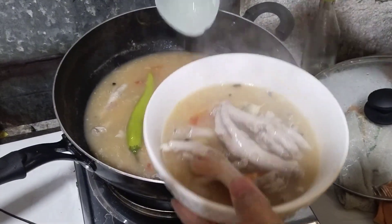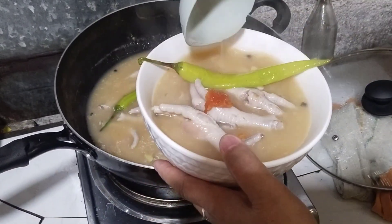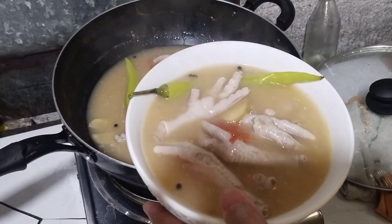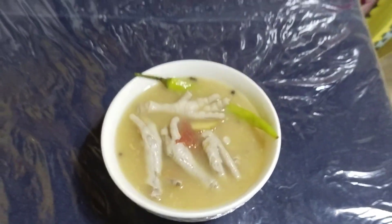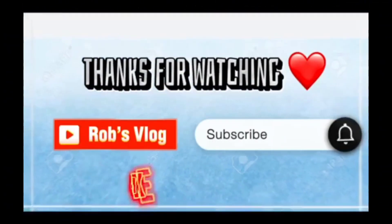Subukan nyo ito guys, magugustuhan nyo sigurado. Dami ito guys, kanin na lang kulang. Alright, thank you sa mga nanonood yan sa akin guys, mga ka-Rob's Vlog. Alright, thank you! Thanks for watching, subscribe sa Rob's Vlog, like and share. Bye bye!